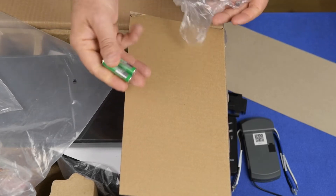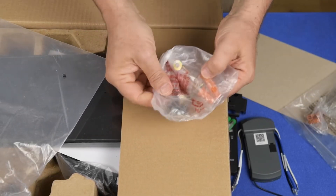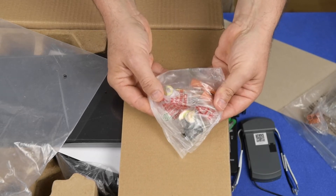It comes with batteries and wire nuts. Here's the parts bag that has the fan blade mounting screws and washers.